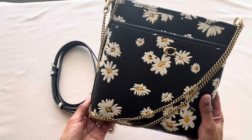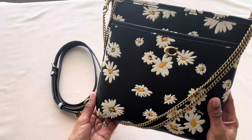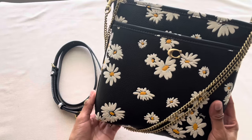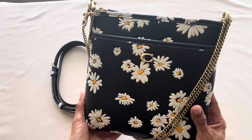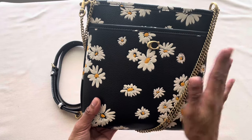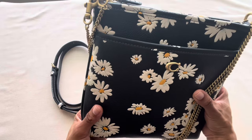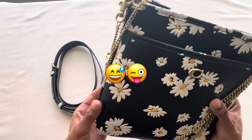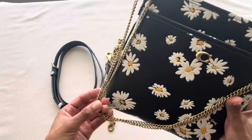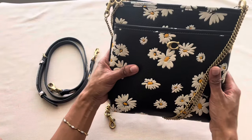Anyone who's followed my channel for a while knows I love a good black handbag — probably too many in my collection — but this one doesn't count because it has this pretty floral print. I wasn't supposed to be buying any more black handbags this year, so this one's okay because it doesn't count.